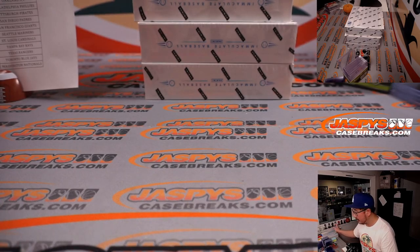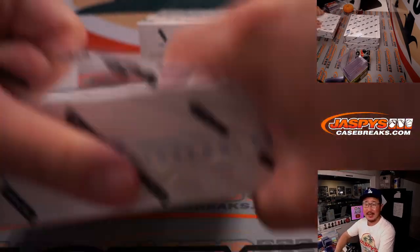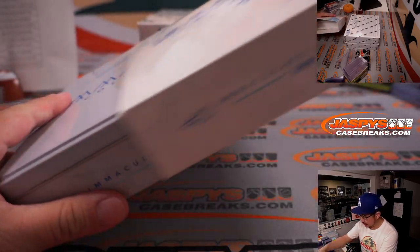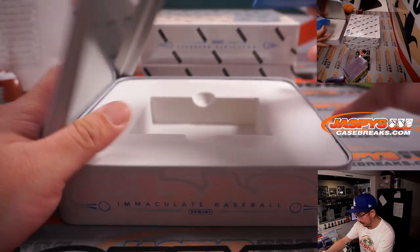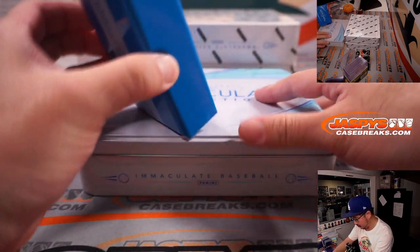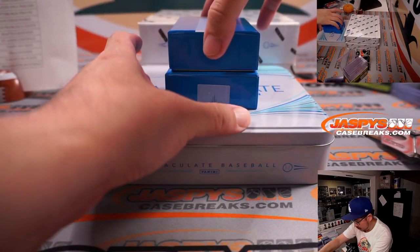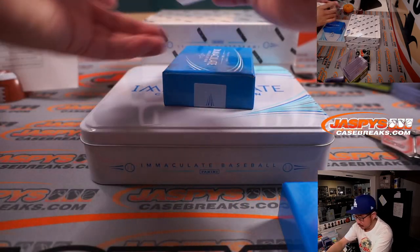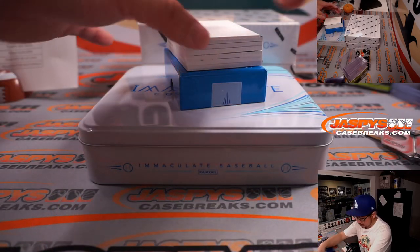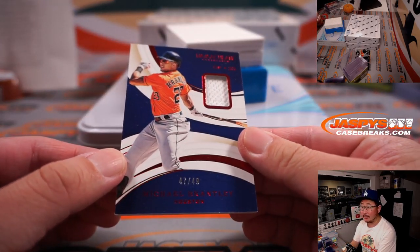All right, box one in the books. Box two. Second half of this case is already in the store. If you want to run this back, go to jaspescasebreaks.com. A couple fillers too — going to Houston, Jonathan.